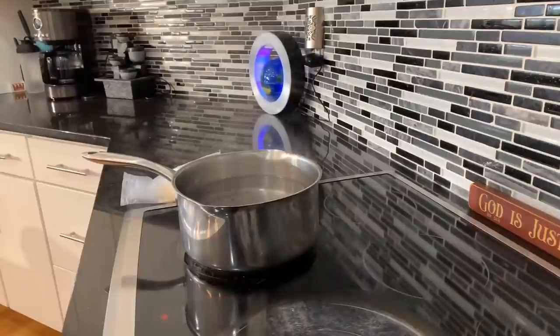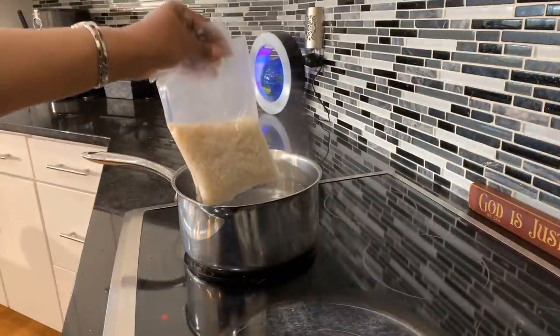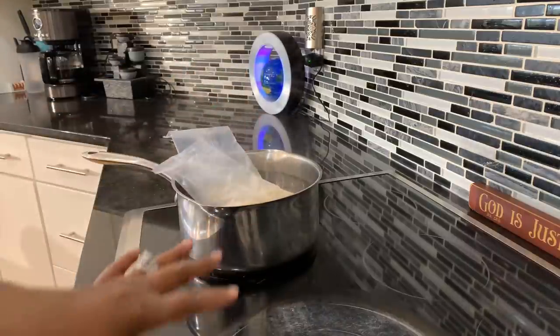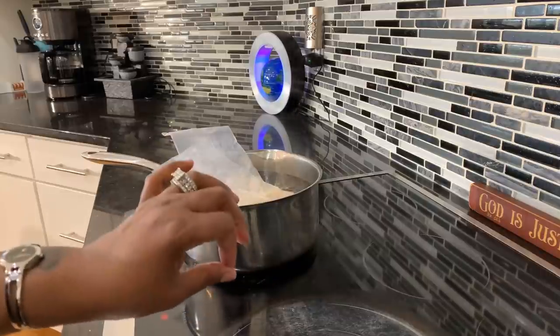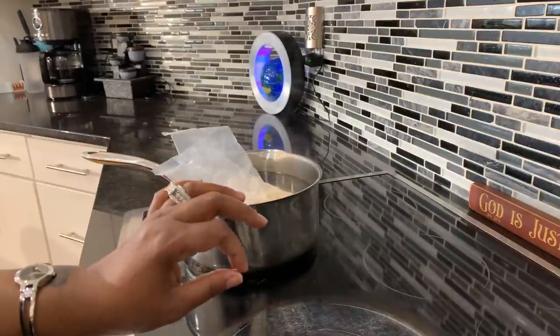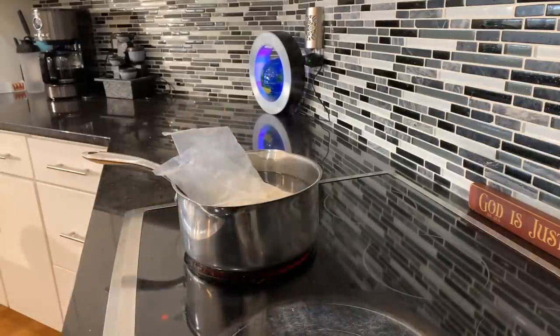I'm going to try my best to give you guys amazing views even though my cameraman isn't here. In we go with the rice. I like to boil my water, salt my water, cook the rice for 11 minutes, and every time it turns out perfectly al dente — chewy to the bite, never mushy, nice and fluffy every time.